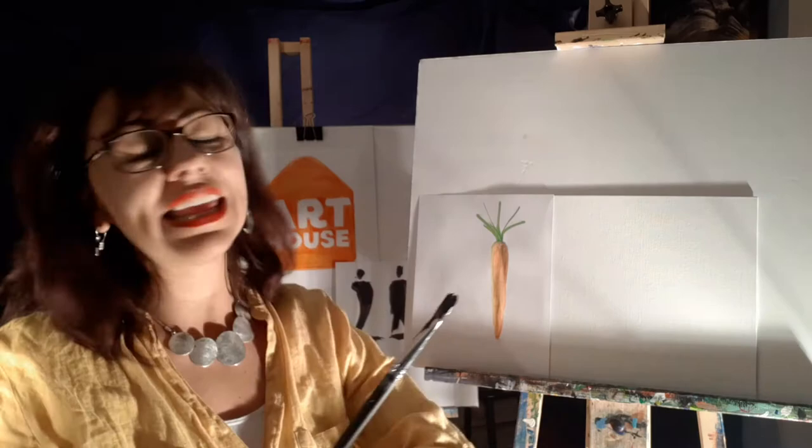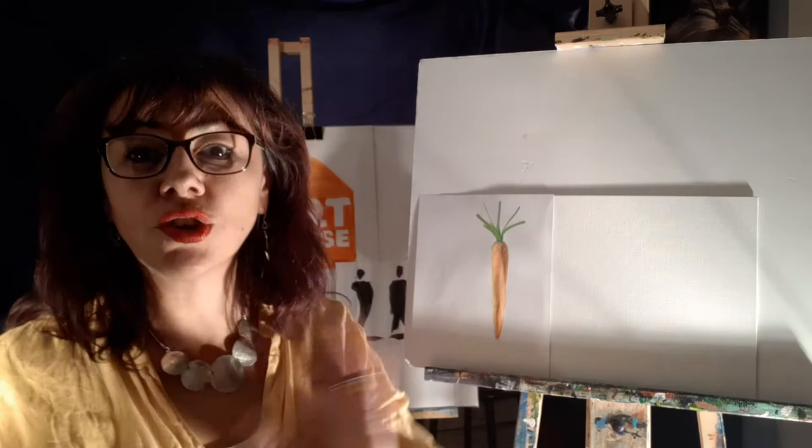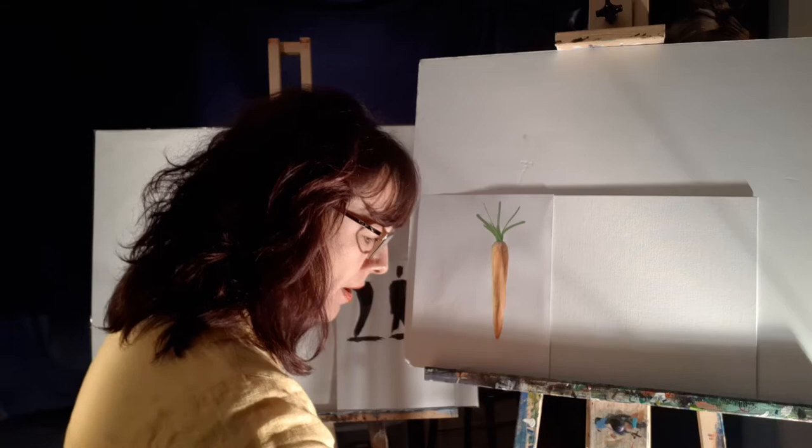First of all, you need a big paintbrush — a big paintbrush and any color of paint. I'm gonna use black and then I'm gonna turn it into blue, adding blue on top. I'm gonna show you. We're gonna start adding first.